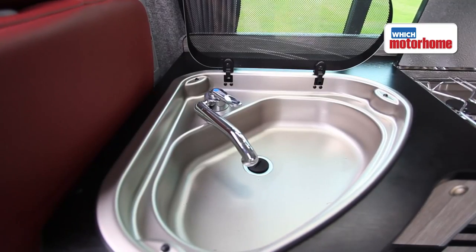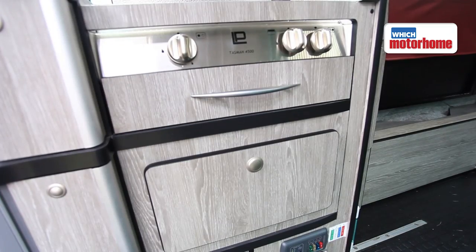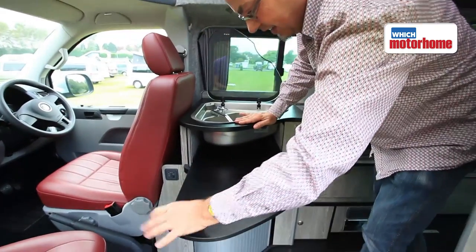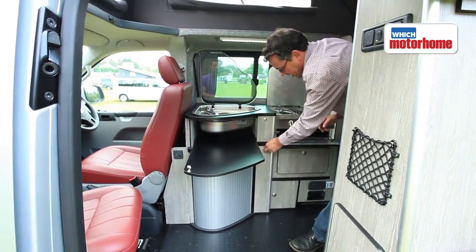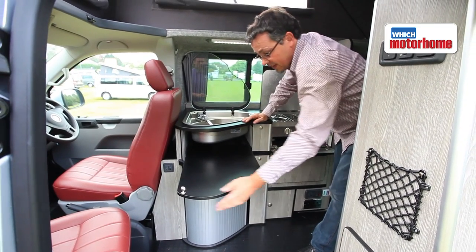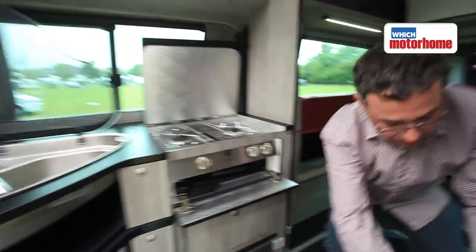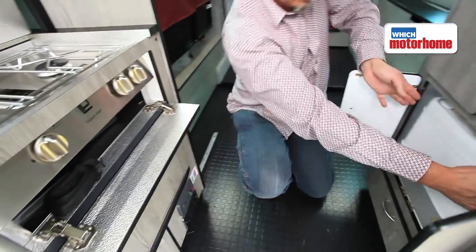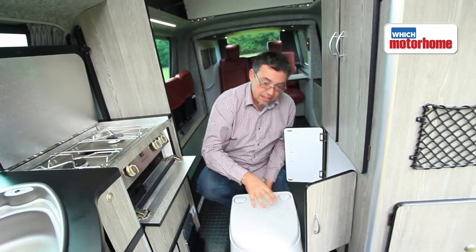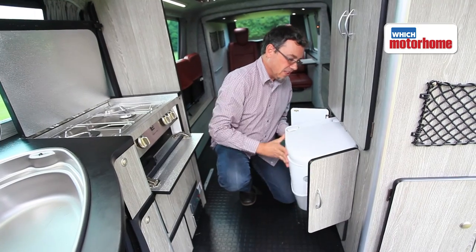What comes as standard is this nice-sized sink, a two-burner hob with a grill underneath, and some neat kitchen features like a worktop that slides out. There's storage for your tins, and storage for a porta potty in here — though you do have to lift it down from the cupboard to floor level. If the reservoir was full, it would be quite heavy to lift.